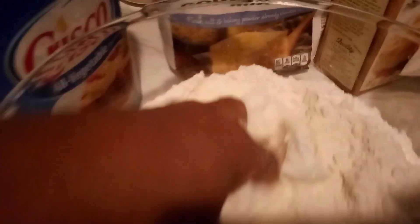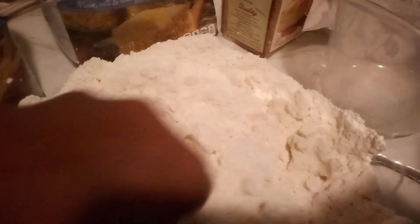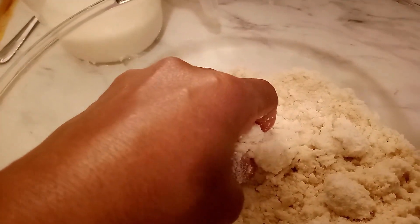We got the Crisco. What we're gonna do is mash it all together — you can use a pastry cutter, but doing it with your hands is better. It gets all the ingredients together. Just blend it like this, make sure it's all blended together. The self-rising cornmeal is a cup and the self-rising flour — that pancake or bacon mix — is a cup and a half.